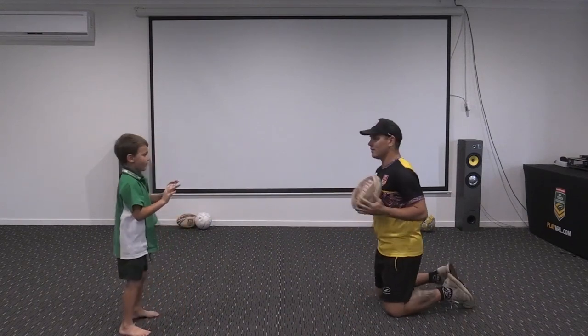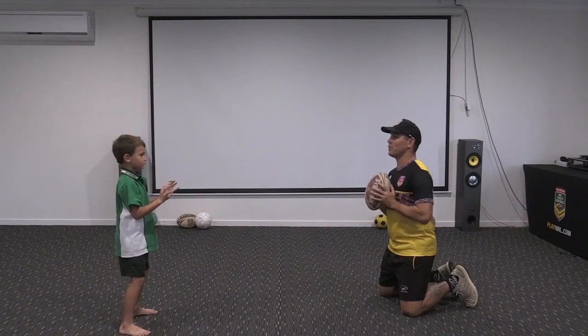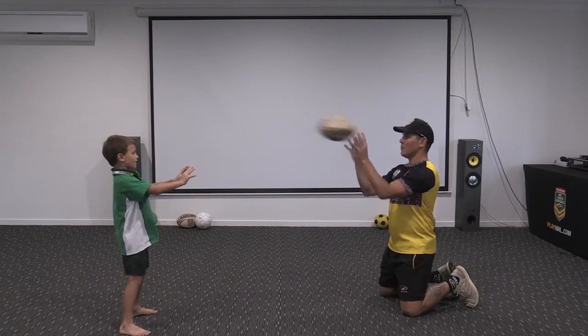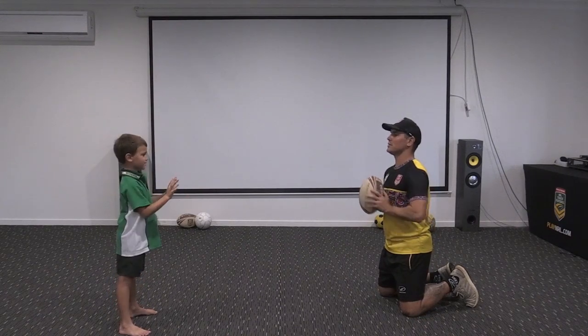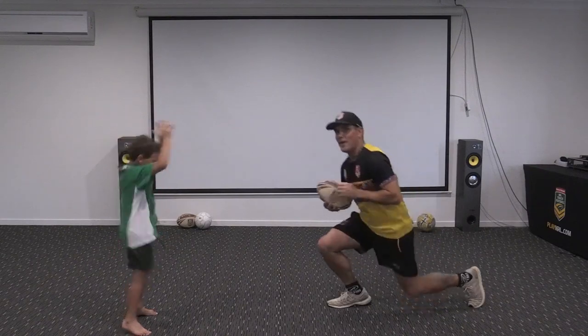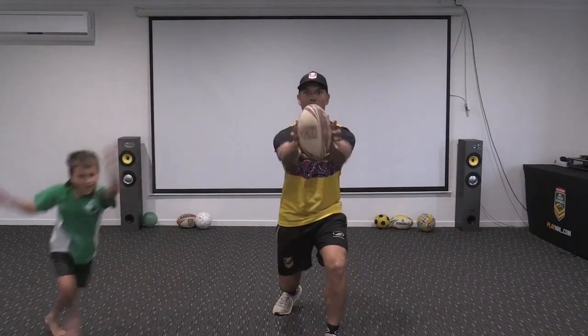Hands out, ready to catch? And chest pass - pushing the ball into my hands. Push it, boom, beautiful! My turn: big push pass, shoot - beautiful hands at the end, wonderful! Have some fun with the chest pass.